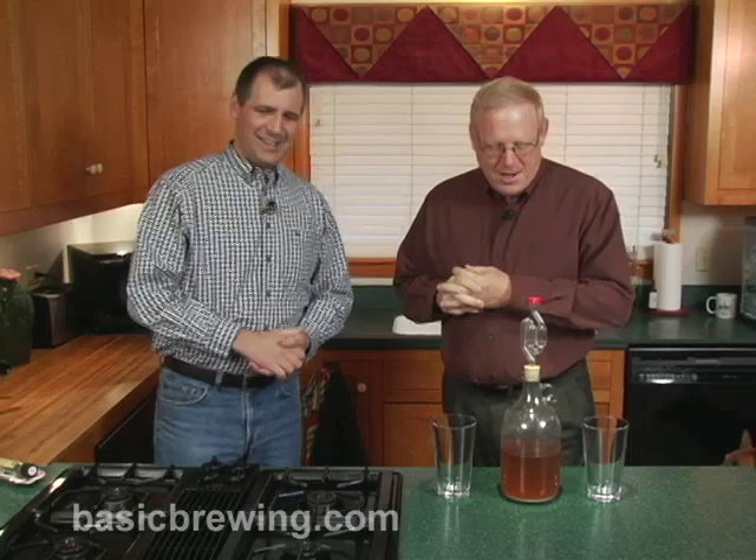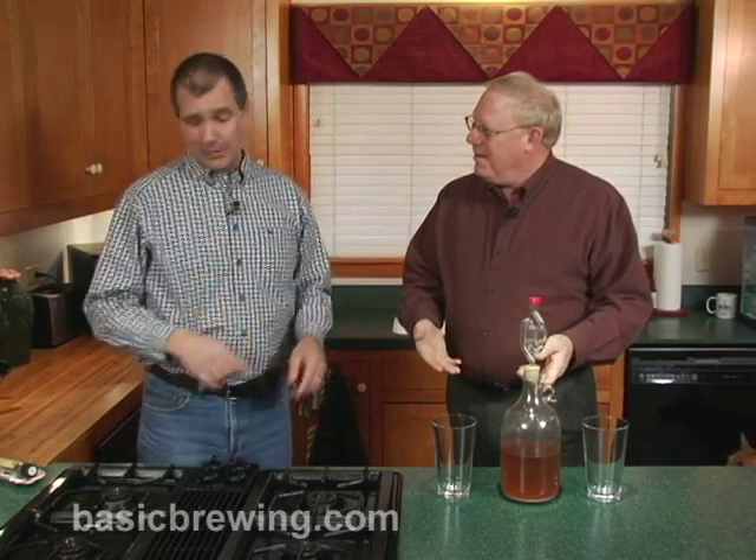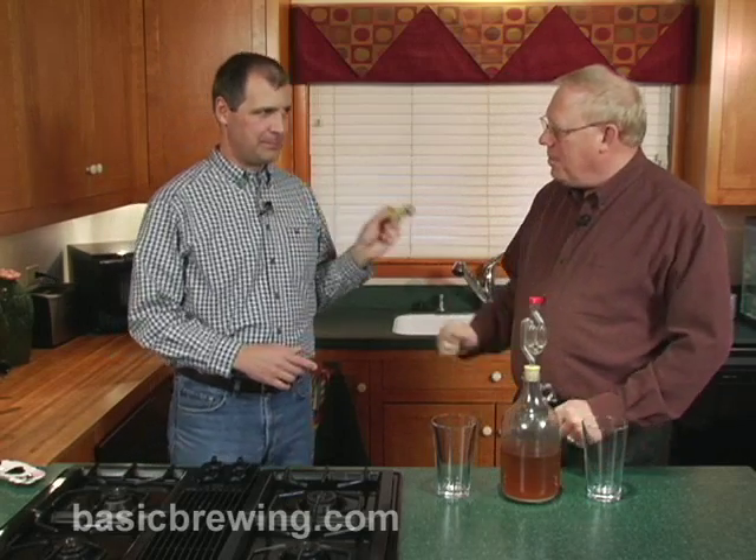You mean, like the starter in my car? The solenoid's going out? We could talk about the starter in your car, but I think it would be more germane to talk about starters in beer. Specifically, what we're going to talk about is using a starter to resuscitate old yeast — it's like CPR for yeast.